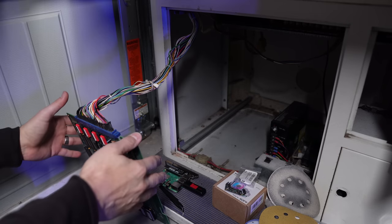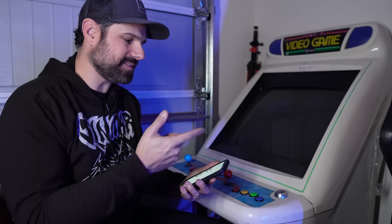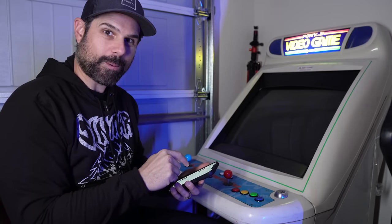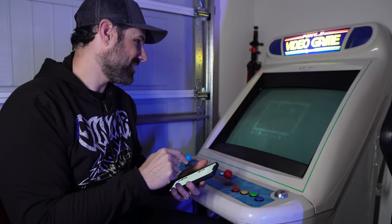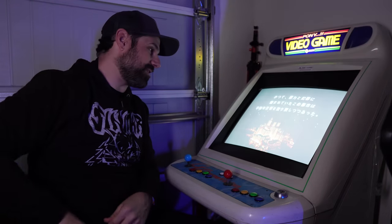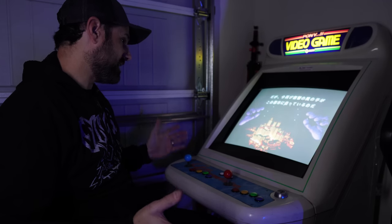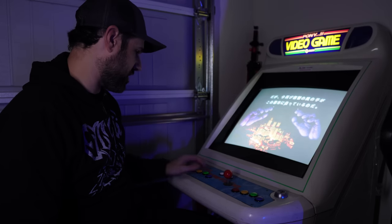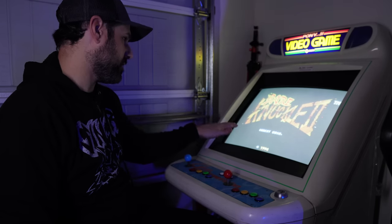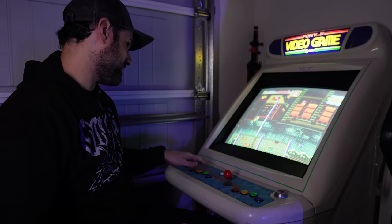Firing it up now using my phone — all these things are on smart switches. The candy cab comes on. The brightness on the display is crazy high, which might just be the way the board is outputting. It's in Japanese — it's using the Japanese name, which is Bare Knuckle 2. But it does seem like it's working, so I'm going to credit it up.